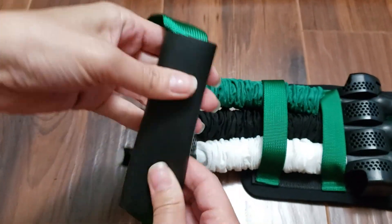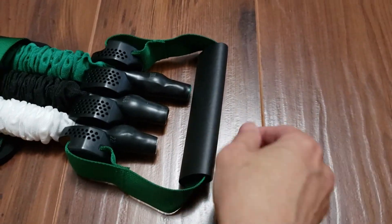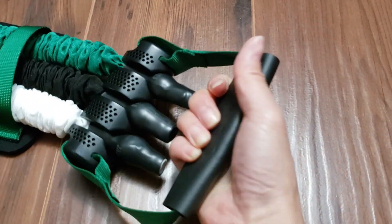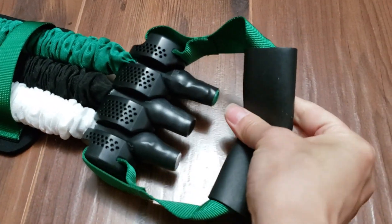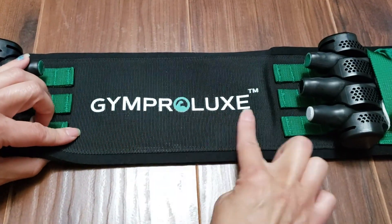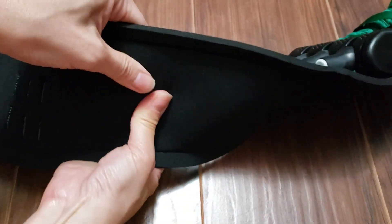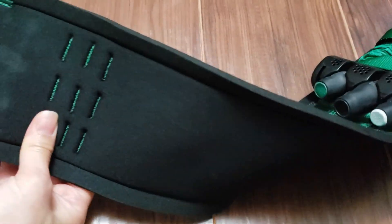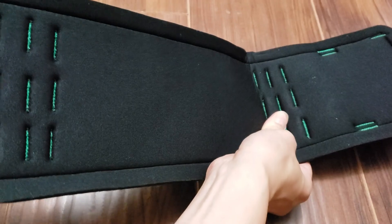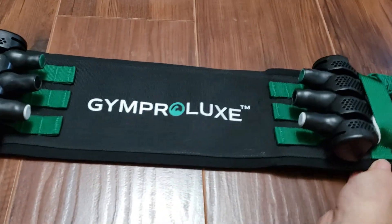Towards each end of the exercise belt we have a rubberized handle that is very comfortable and easy to grip. Because the handle is rubberized, you don't have to worry about your hand slipping even if it's sweaty from your workout. Flipping it over, you can see the belt is nicely padded. The padding is ample yet the band is still very flexible and can be bent and folded.